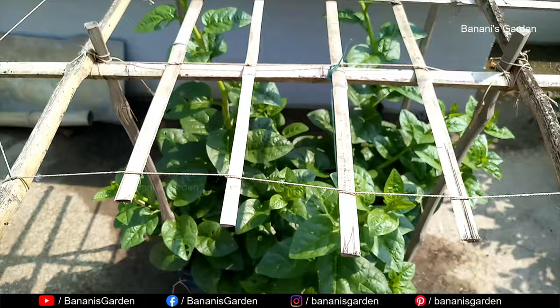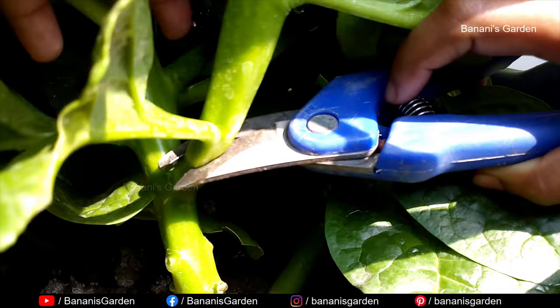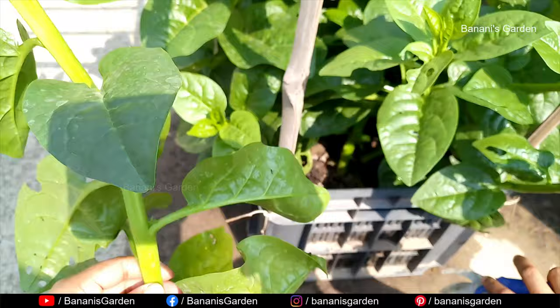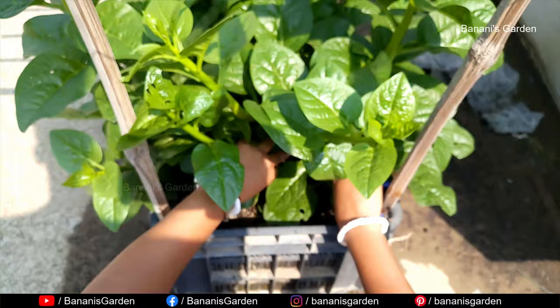Day 60 — two months have passed and the plants have got multiple branches. Today we will cut some of them and clear the bottom part of the plants. It is important to always keep the base area of any plant clean and clear, so that direct sunlight can reach that area. Otherwise your plant may get a fungal and bacterial attack.